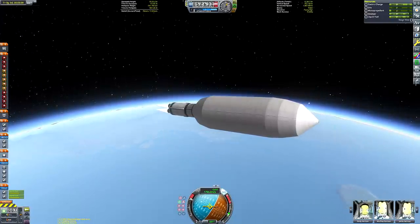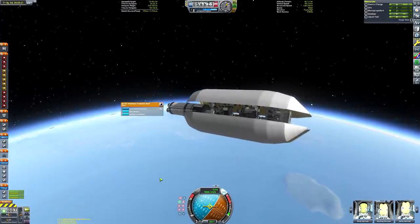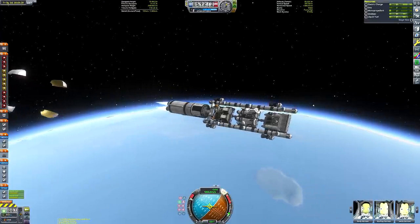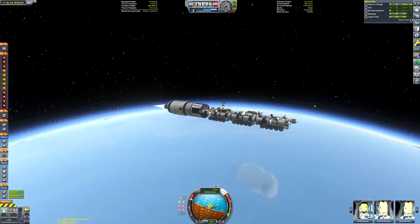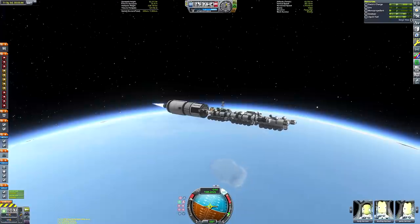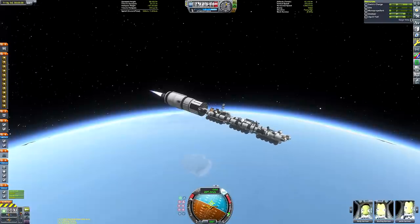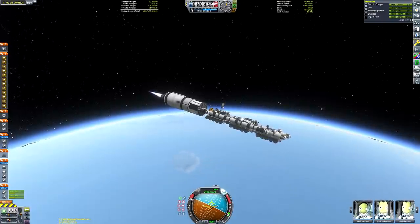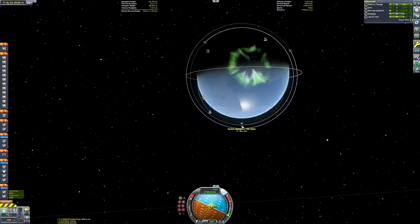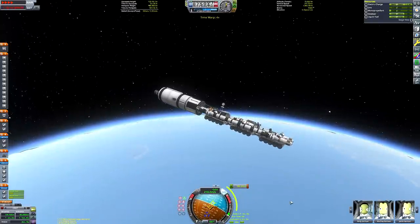Then we've got the upper stage, which is two Mastodon engines — quite powerful for an upper stage. But we have a colossal amount of weight to lug into orbit, so it's nice to have the extra thrust-to-weight ratio provided by those Mastodon engines — the F1 analogues that came with the Making History DLC. There go the payload fairings, and we can see the land train being held nicely in place by that fuselage skeleton structure.